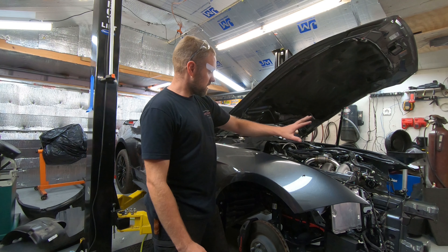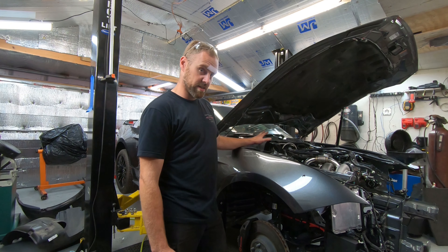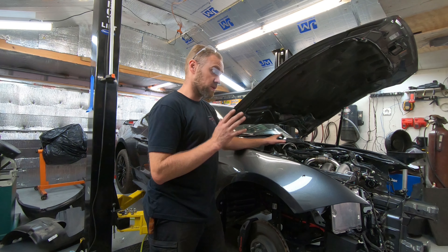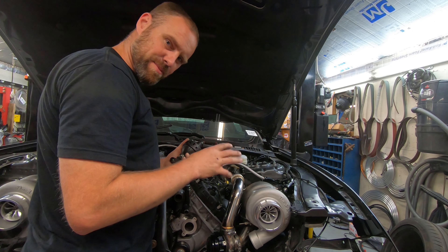We're going to continue this Mustang project today. If you have not seen any of the previous episodes, I will link them up above. I'm going to finish installing as much as I can today. My hope is to get the front clip and all the cooling system on. There's still a lot to do — I still have to finish the AC up. This thing is a lot of work, but let's get started.